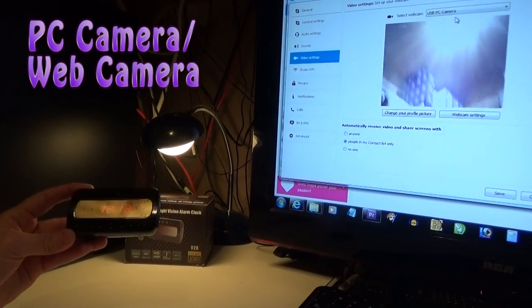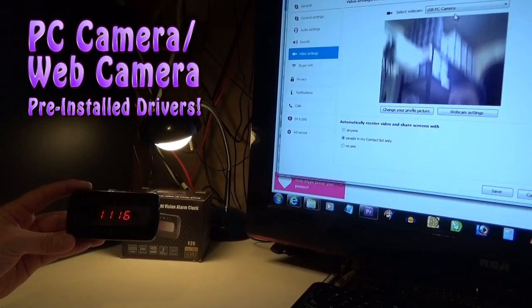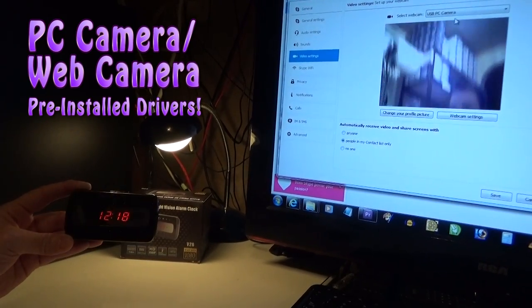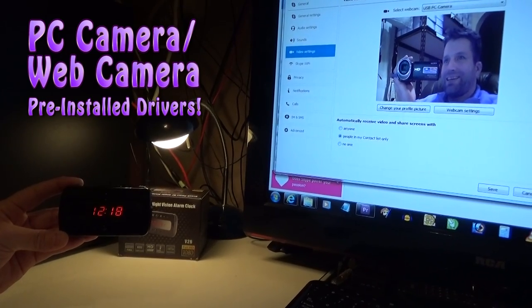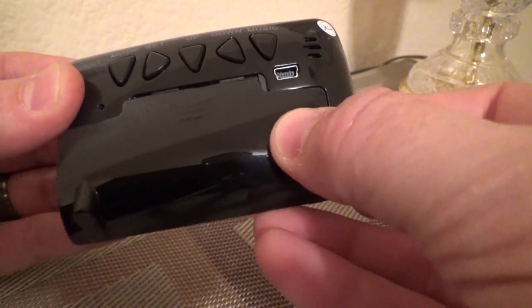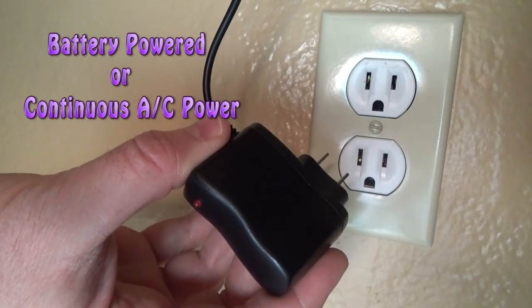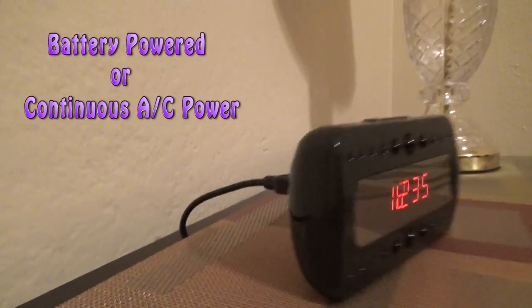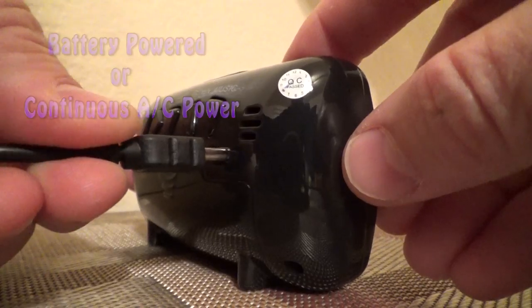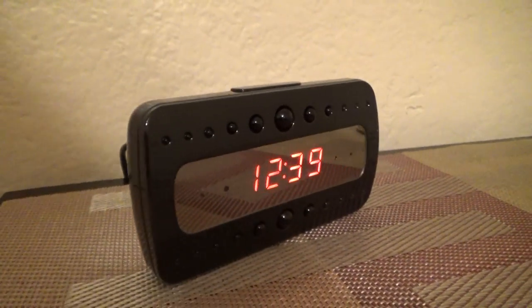You can also use this clock as a webcam without installing any software — the drivers come pre-installed in the clock, so all you have to do is turn it on and plug it into your computer and your computer thinks you plugged in a webcam. You can also run it on battery power or keep it plugged into the wall with the included AC adapter for endless recording sessions. The USB cord plugs in directly to the back without having to remove the battery cover, giving the appearance of being a simple power cord.